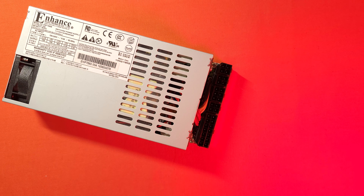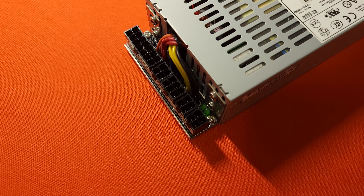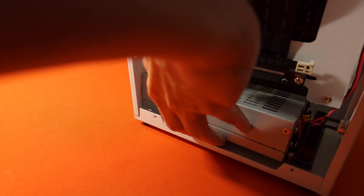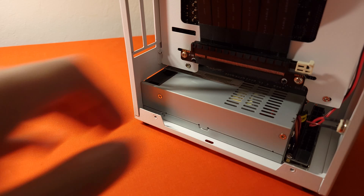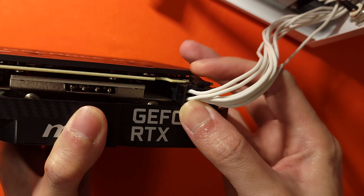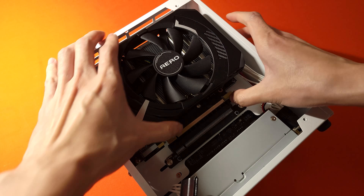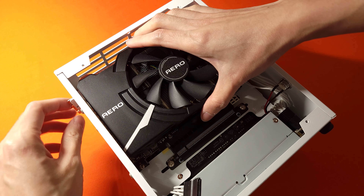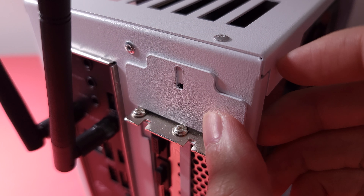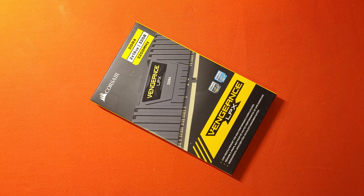Next is the Flex ATX power supply — this is my Enhance 600W fully modular PSU. If you have a modular one like this, it is easier to slide the PSU inside the case without any cables and then add them later. The 24-pin and CPU cable can be plugged into the motherboard, and the GPU power cable can be plugged into the card. The card can then be inserted into the riser and secured to the case. After installing the GPU, I could not install the bracket cover, but not installing it could allow hot air to escape more easily.